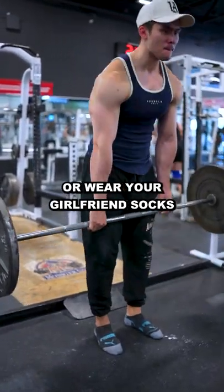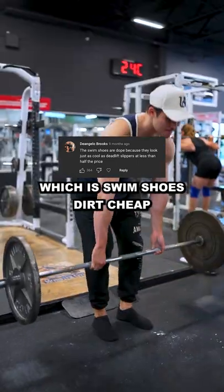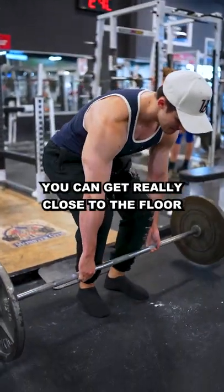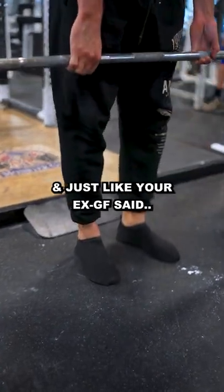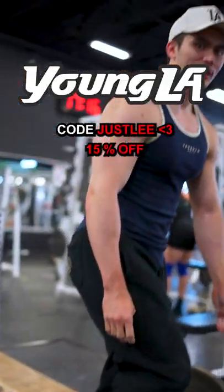Whether you have stinky feet or wear your girlfriend's socks, one subscriber recommended the best solution, which is swim shoes. Dirt cheap, you can get really close to the floor by taking out the soles, and just like your ex-girlfriend said, one inch does matter for your starting position while deadlifting.